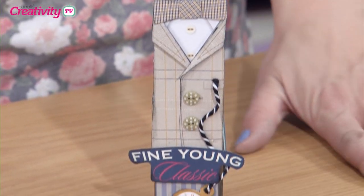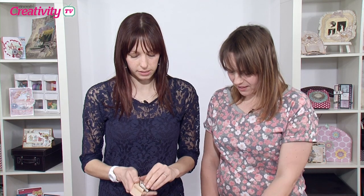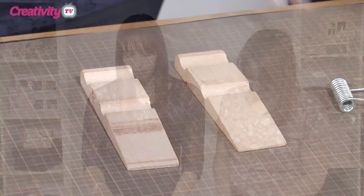We're going to alter a peg for a man — men's gifts are really difficult. So what I'm going to do first is take it apart. This is one of the Bare Basics pegs. It's wonderful because it is bare wood, you can do anything to it. You can leave it bare, it's a beautiful colour, it's really smooth, there's no splinters or anything in it.